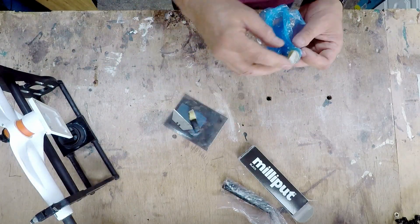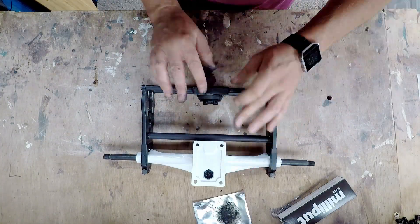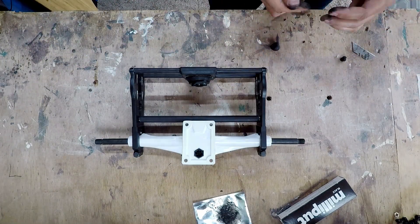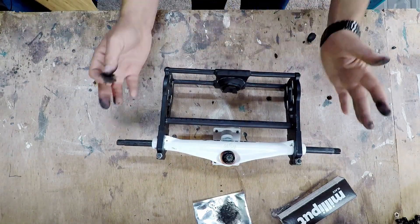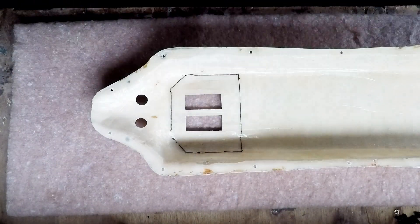I'll be fitting the Milliput all around the gaps to make sure that it's all kept solidly and looks a little bit smoother than just superglued on. Here we have the fiberglass case that I made in the previous videos.